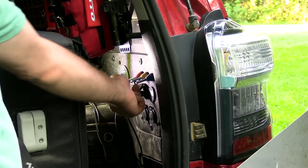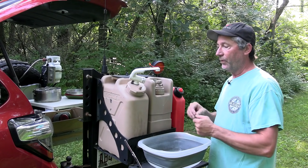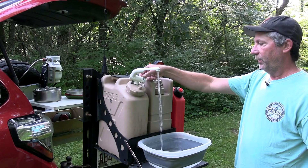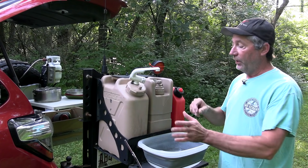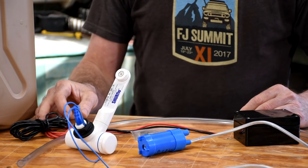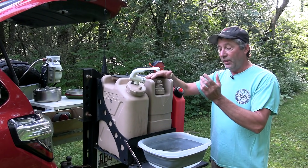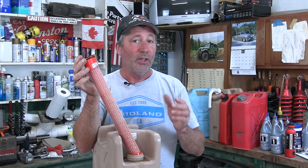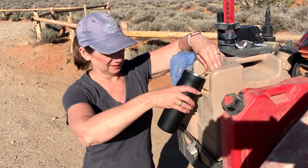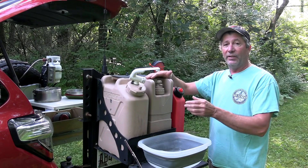First, we turn the power on to our water pump. We have a video on our channel on how we made this. There's a submersible pump down here. This jug here is just for drinking water — it has a huge filter in here that cleans up the water so it tastes better and won't give us any giardia, viruses, bacteria, or any of that in our drinking water.